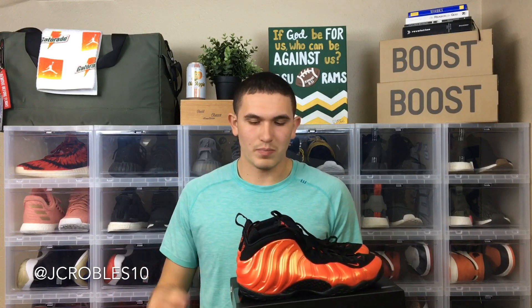I am not the biggest fan of Foamposites. I have a pretty big foot — size 13-14 — so when you get Foamposites that big, to me they just look like boats. It's a cool shoe, a cool concept, and I know they're pretty pricey at $230 retail. There are a lot of crazy colorways out there — the galaxies, the Paranormans — but these are not for me personally. They're for a buddy of mine, so I'm just doing a little review on them.